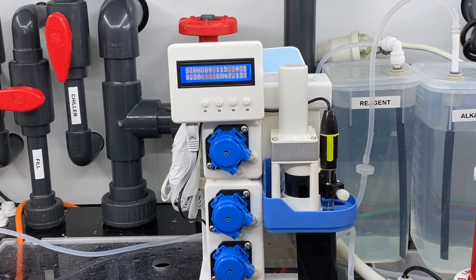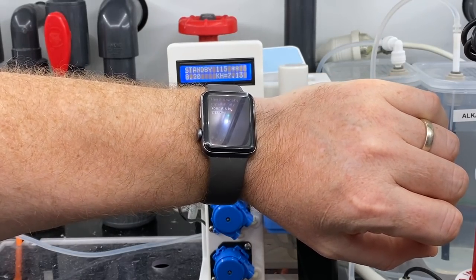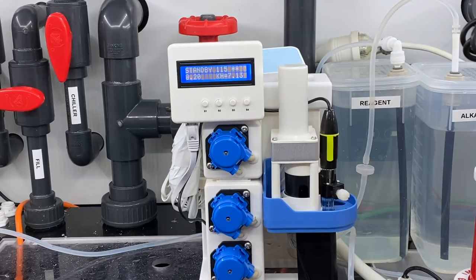There is one last little party trick I like to hook up with these things. I won't go into the full details here because it does take a little bit of coding, but I do like to be able to say 'Hey Siri, what's my alkalinity?' — and it tells me. It saves me having to dive into the cabinet area of my tank, and I can also do that from anywhere in the world, which does require you to set up a dynamic DNS service to make your internal network available externally. If you're interested, pop onto the KH Guardian Facebook group and I can go into the details there.